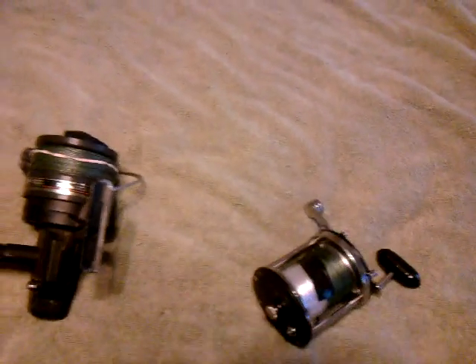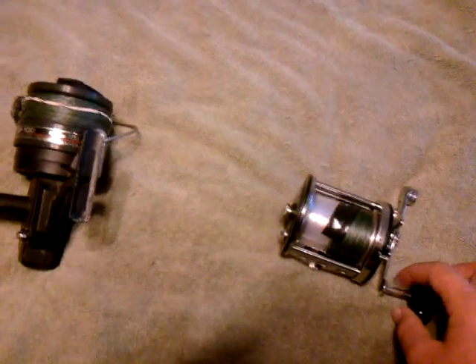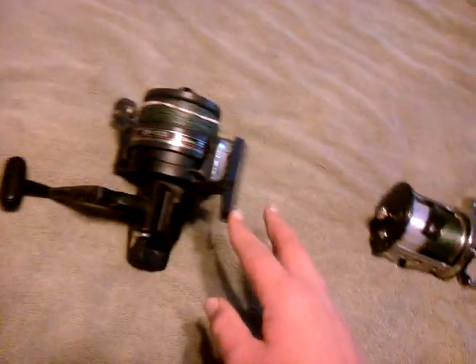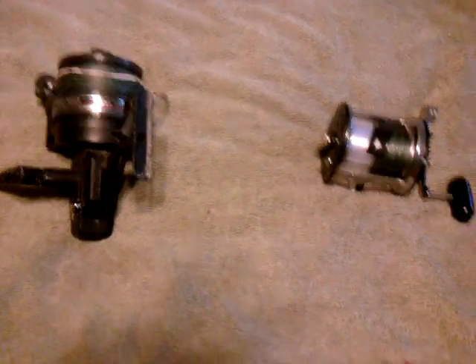This one has about 15 pounds of drag and that's just coming off the reel. If it's bent over, it's about 20 or 25 pounds drag. This one has a power crank handle, this one doesn't. But the thing is, this one will cast 100 yards while this one will only cast 50 to 75 — 75 is just maximum and 50 is normal.